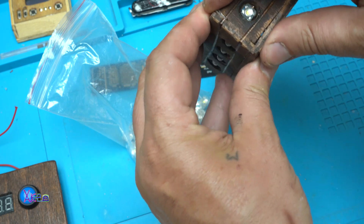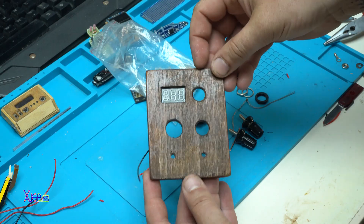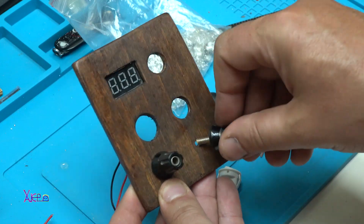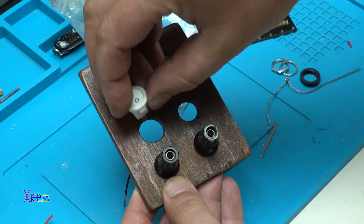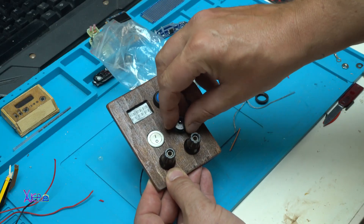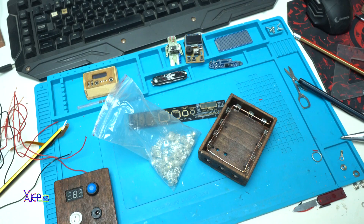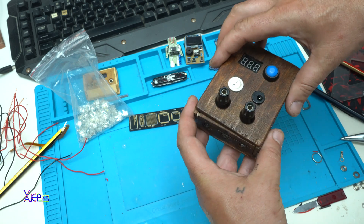I'm also using a couple of electronic components: a digital LED voltmeter module for showing the voltage, one push switch, and one main switch for powering on the LEDs. I'm using Piranha LEDs and I'm going to place them around all four sides of the box — 360 degrees. I'm also using one 12-volt DC output socket for load or for charging.